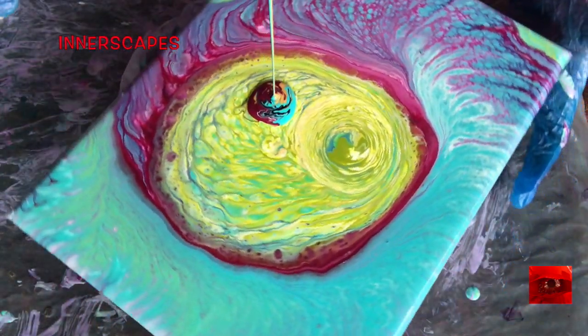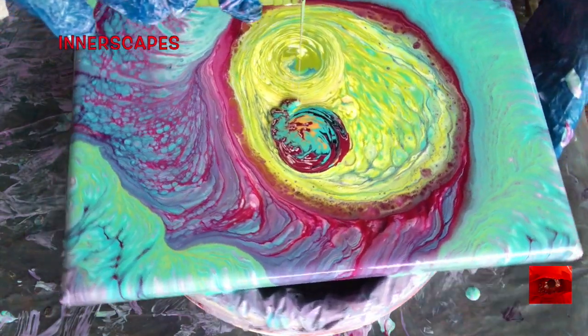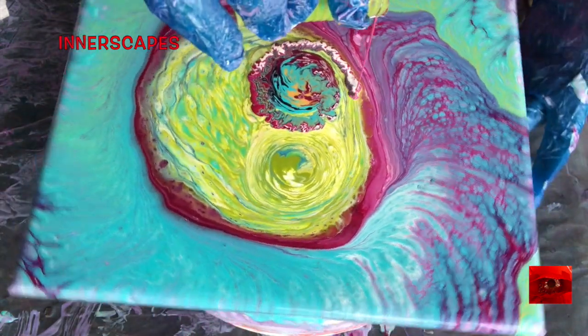I did put more tea tree oil on there, and boy, that poured out. That's going to create a really interesting sensation. You can see the oil on the canvas here.